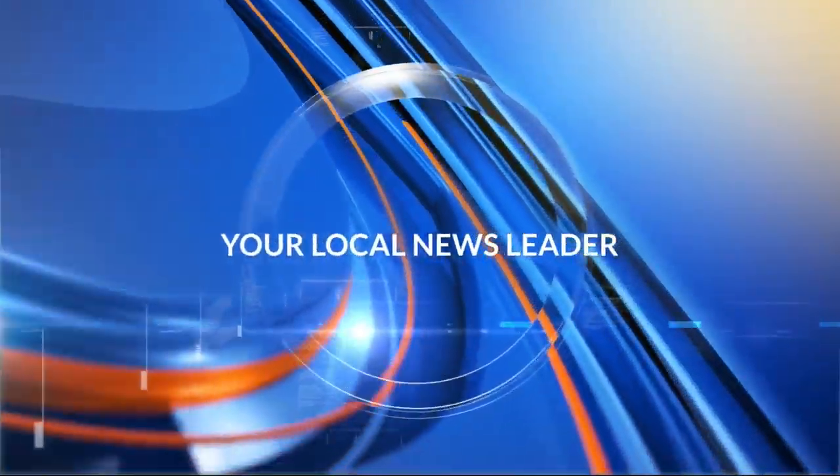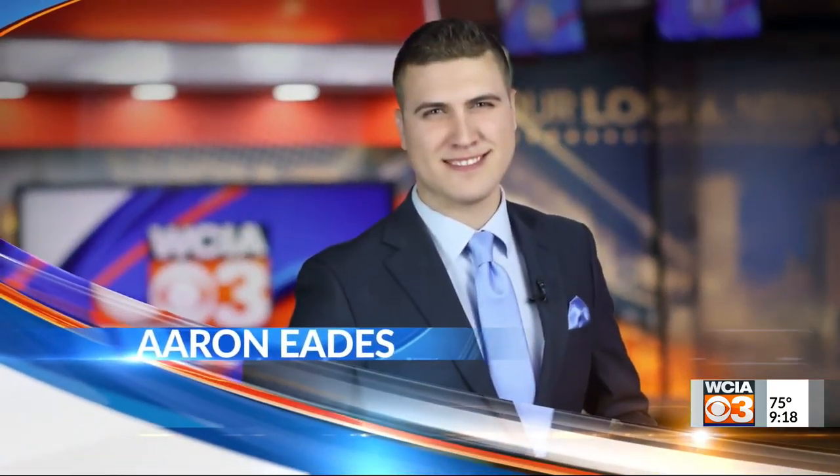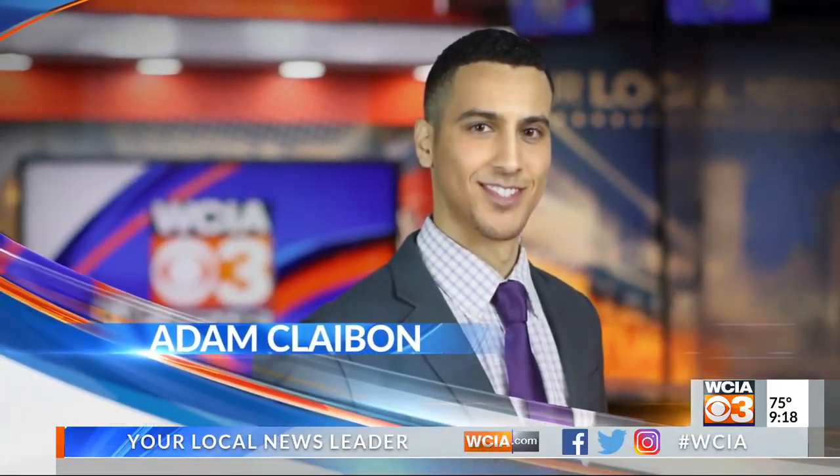Live from your local news leader — Alex Cardeni, Christy Batista, Erin Eads, and Central Illinois' most accurate forecast with meteorologist Adam Claiborne. You're watching The Morning Show on WCIA 3.